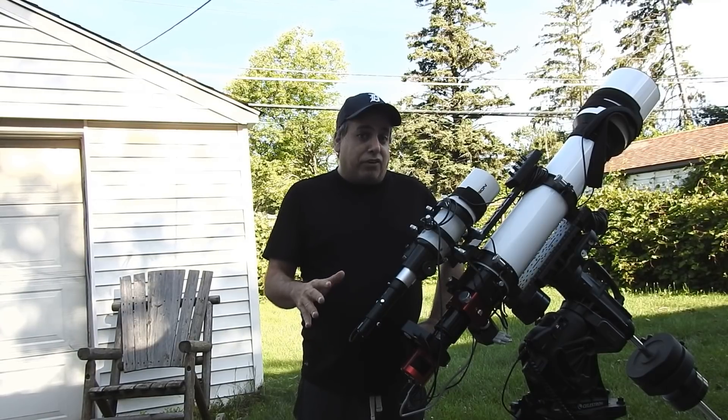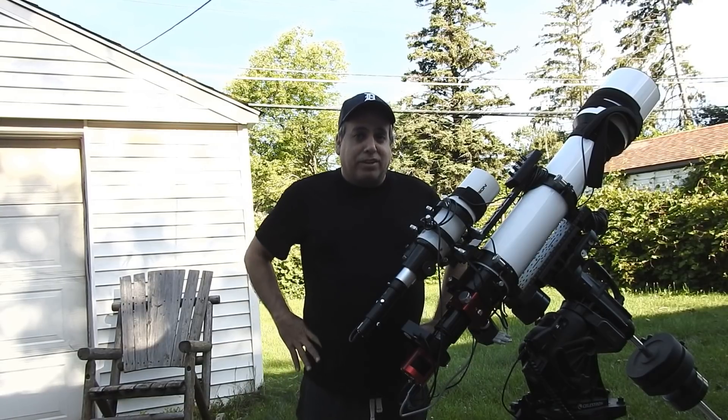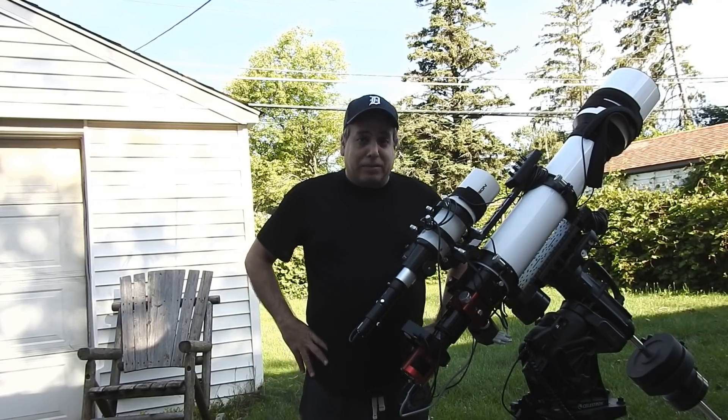I want my imaging train to be completely threaded to reduce the risk of sag. He didn't offer two-and-a-half inch models for my wide field scope — all he had was two inch focusers, which didn't have the threaded draw tube. So thanks to Ron from Moonlight Telescope Accessories for making me a custom one. I'm hoping that arrives sometime this week.